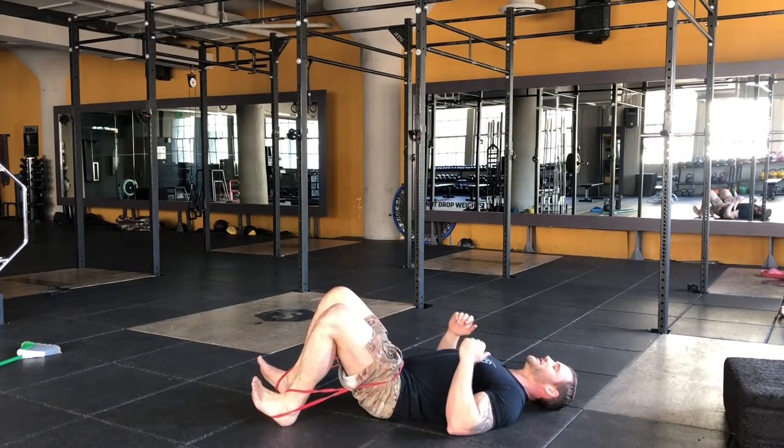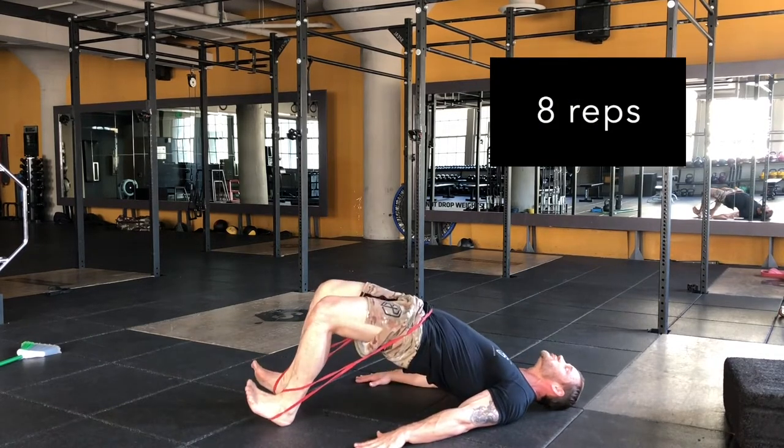And then from here, arms dig into the ground — glute crunch.